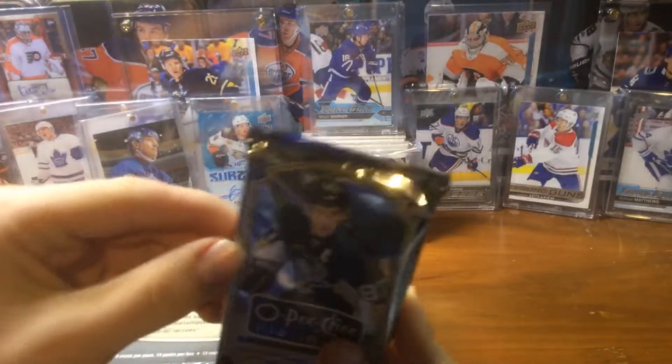Matthew Shane McKenzie rookie — I have a good parallel of this guy. Martin Brodeur numbered to 199 — this is a nice one. Jamie Benn rainbow retro, then another retro, Martin Brodeur again, Jeff Carter, Henrik Zetterberg, and David Backes. We probably have like six or eight more packs left. We still have hopes.